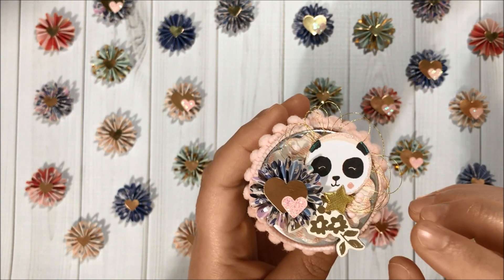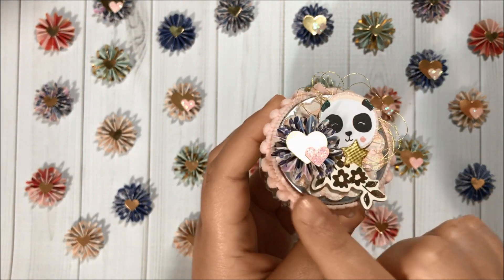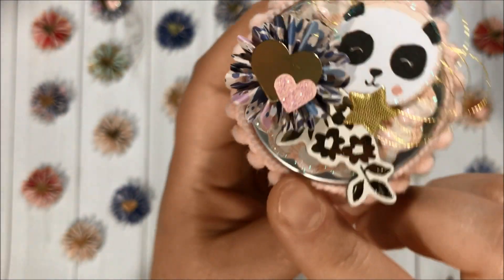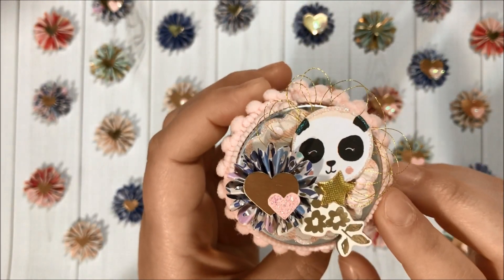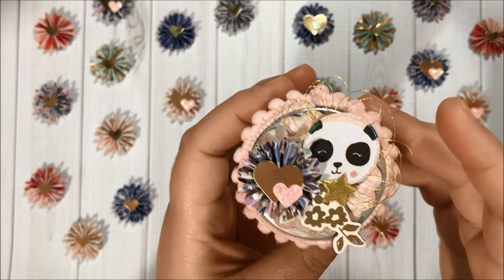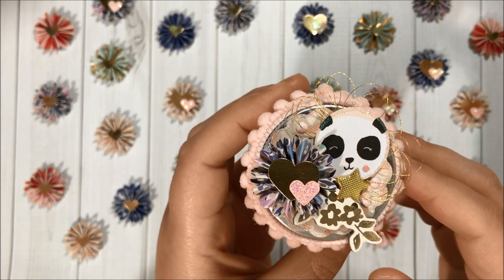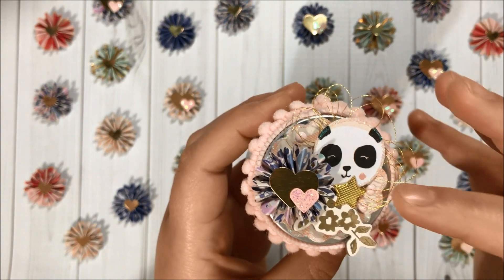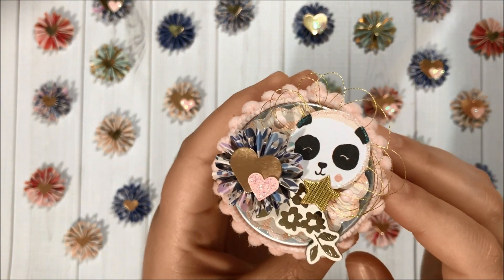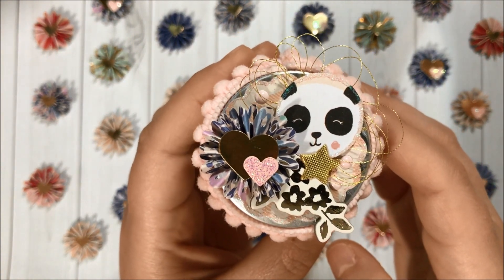I added a scallop underneath and used glue and glitter to decorate the borders of the scallop. Then I added some enamel dots — so pretty! I added this piece from the paper pad with the panda, added glue around it and then some glitter.